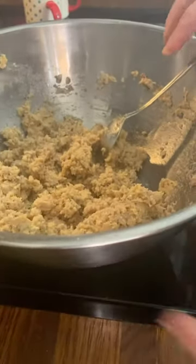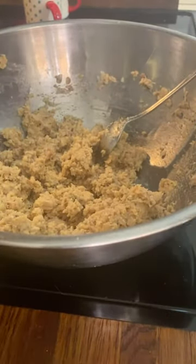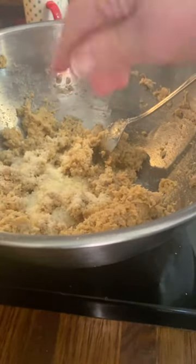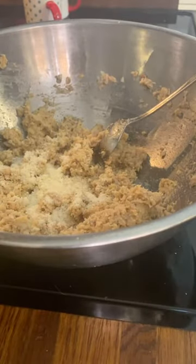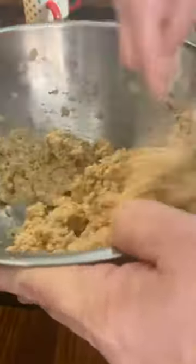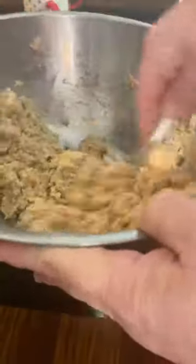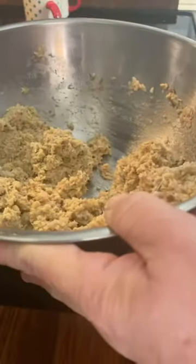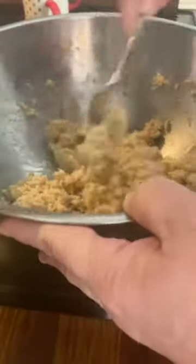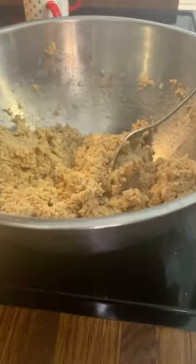I'm going to add a little more almond flour — I probably ended up adding about three tablespoons total. I mix it enough to where it'll be able to hold together, then I'm going to patty them out. You can add in some dill if you want — I don't have any dill or I would. Then we'll fry them. Get the oil hot and it is ready.